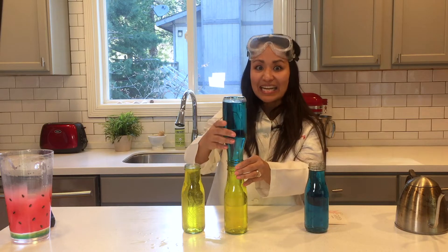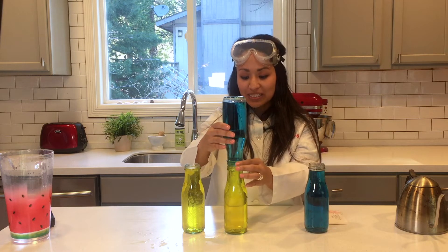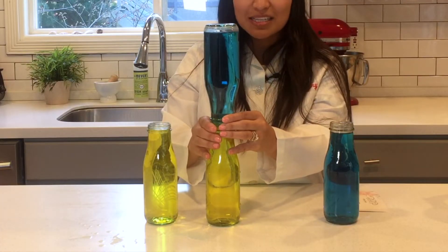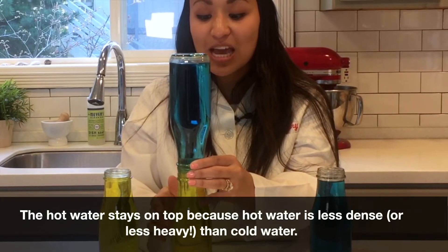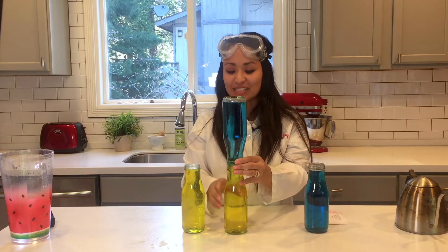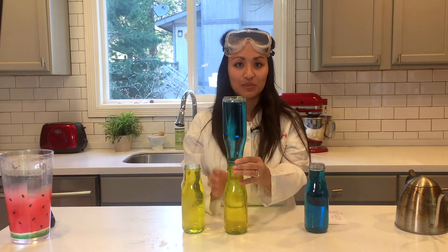That was a little scary and I didn't know if it was all going to come out of the bottles. But here we see that instead of the blue and the yellow completely mixing together to make green, the hot water is actually staying on top of the yellow cold water and they're staying in two separate solutions. The question is: what happens if we put the yellow cold water on top of the blue?